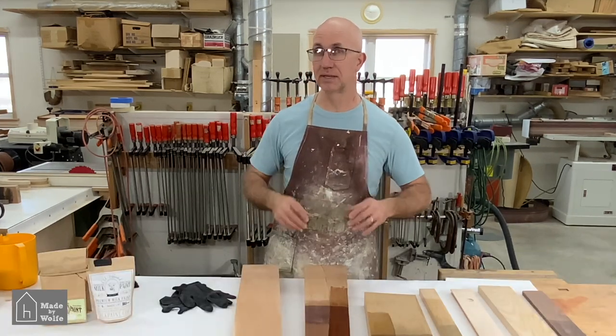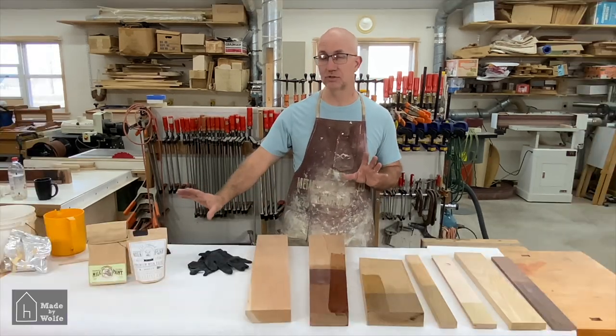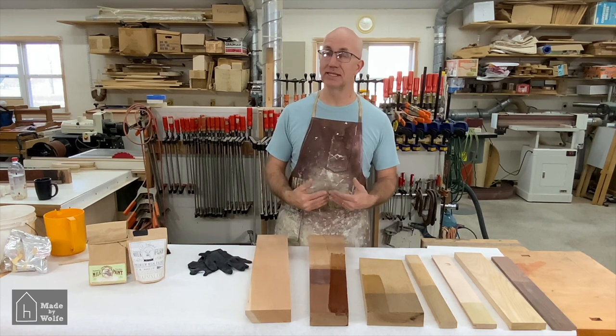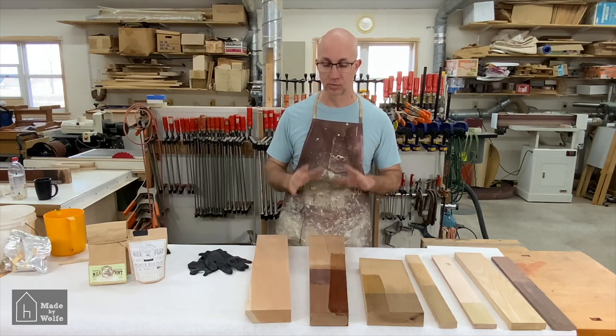When I mix up the milk paint, I usually mix it with two to three times the amount of water called for on the package directions. We do not need it that thick and we actually want it to stay wet. We don't want it to dry out at all until we get it all removed off of the wood.